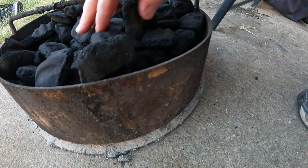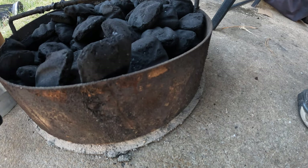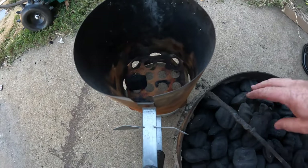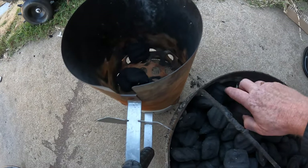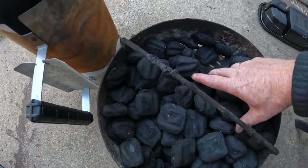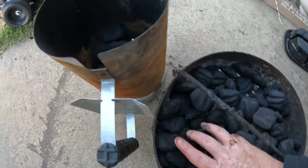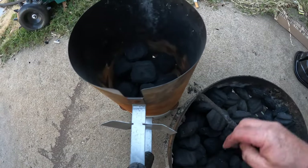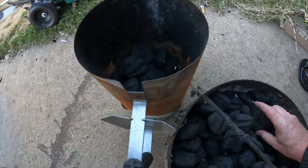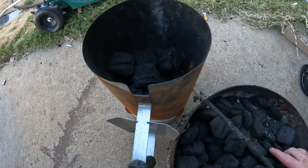Then I'm going to take a chimney starter like this and add about 30 to 40 coals. They don't have to be perfect — just a good handful, about a fourth. I've used this method every time and it works fine. I just kind of eyeball it, and once I get a set amount in there that looks pretty good, we're ready.